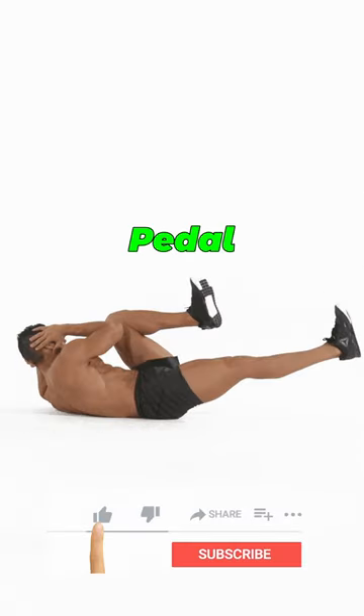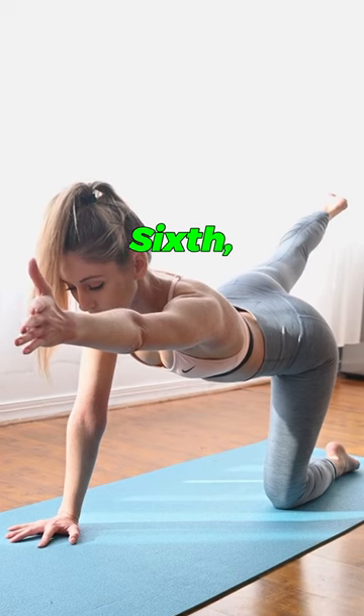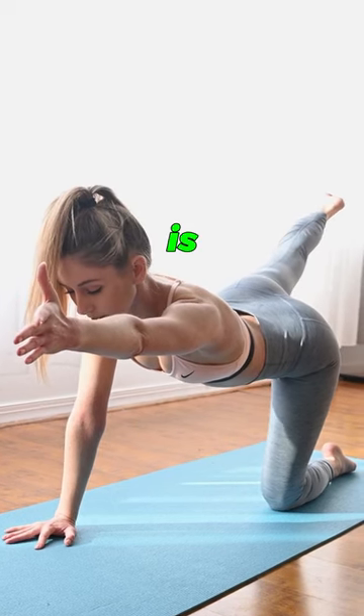Fifth, try the bicycle crunch — pedal your way to a stronger core. Sixth, the bird dog. Balance is key here.